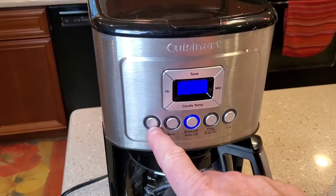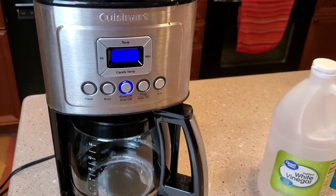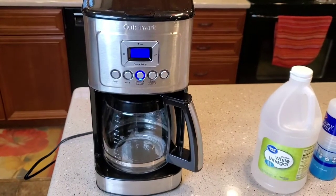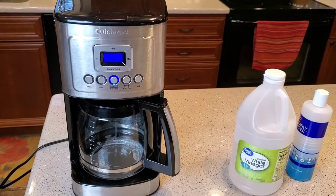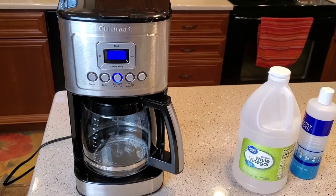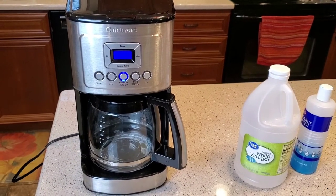If your clean light is still on, you may have to do the whole process over again with more vinegar. So if you have any questions, leave comments down below — I check my comments daily and I'll try to answer any questions on this coffee maker or how to clean it. My videos are to help people. I hope this video helps. Please like and subscribe, and thank you for watching.